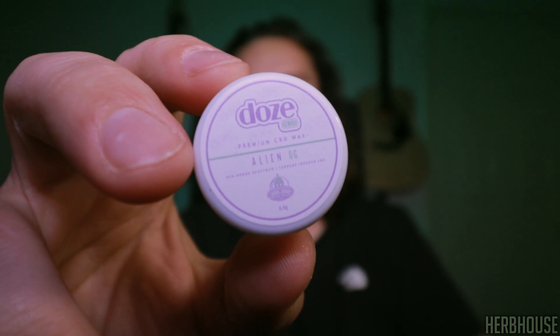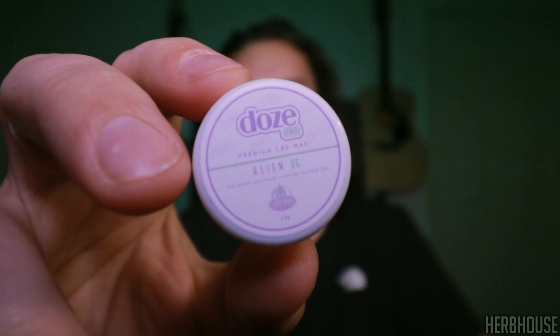This is the Alien OG extract and it's an 85% broad spectrum CBD extract with plant-derived terpenes, which is amazing. I love that more companies are moving towards plant-derived terpenes and a more natural tasting extract. Now we're going to open this lid and talk about what this Alien OG smells like.